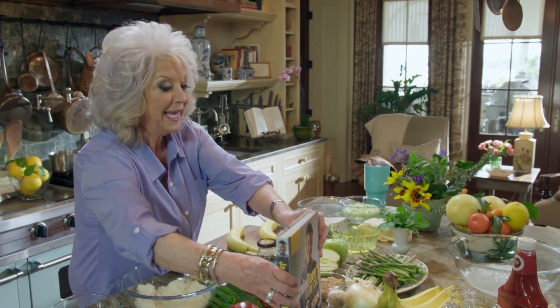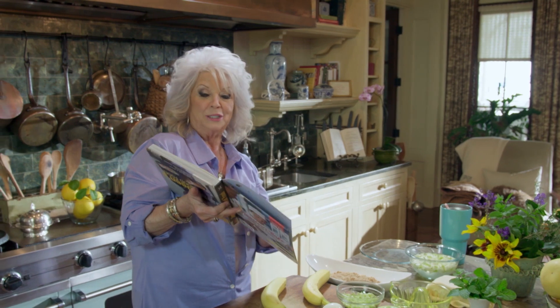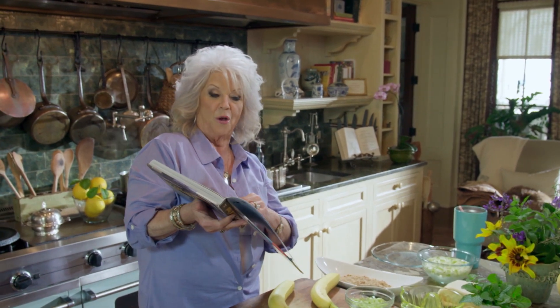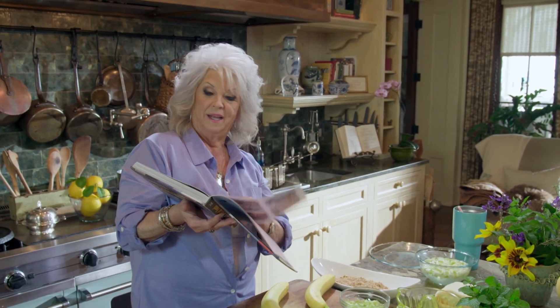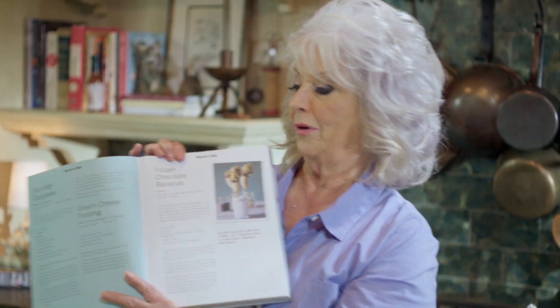The first thing I'm going to fix us is one of my grandson Jack's recipes that was in his daddy's cookbook, Jamie Dean's Good Food. And you flip it over and my grandson has his recipes in here.